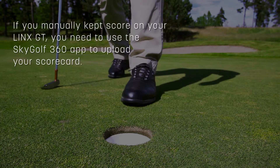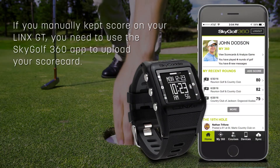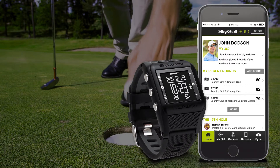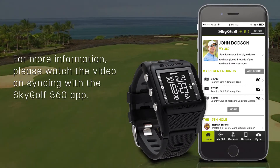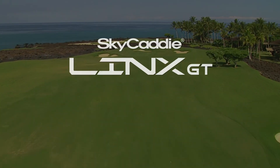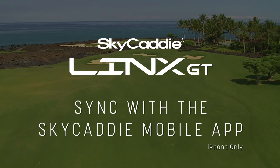If you manually kept score on your Lynx GT, you need to use the SkyGolf 360 app to upload your scorecard. For more information, please watch the video on syncing with the SkyGolf 360 app. Take care!